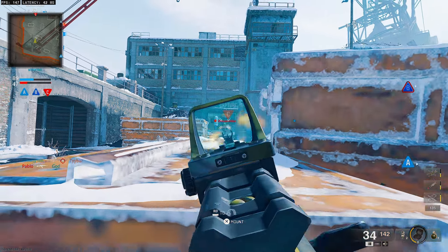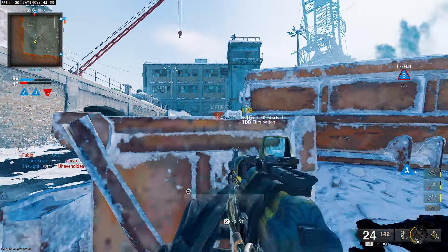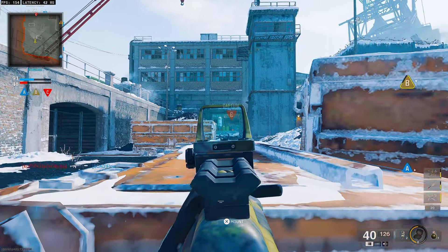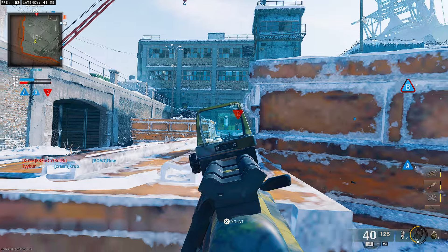Before we get into it, you guys could drop a big fat like — I'd really appreciate that — and subscribe to the channel with notifications turned on. Let's get into it. The first one I'm going to share is absolutely my favorite AK74 class — it's just overpowered.